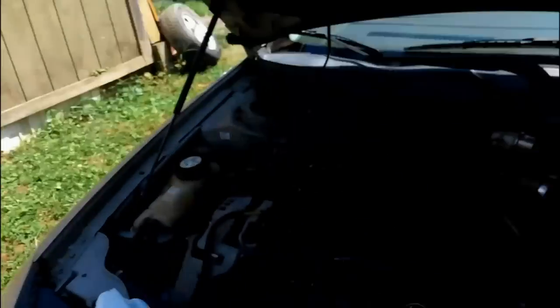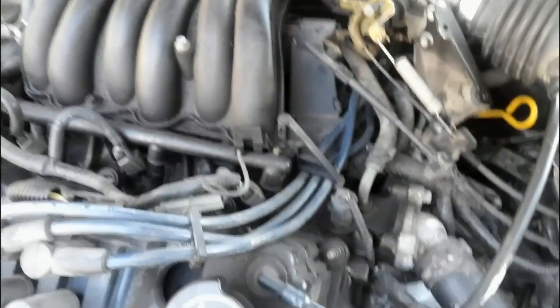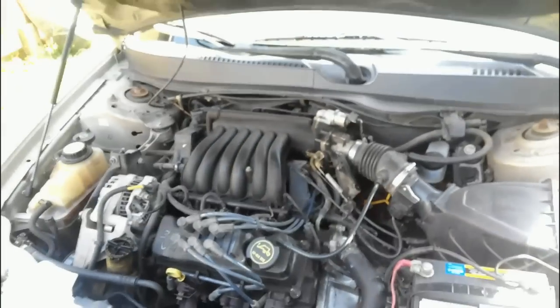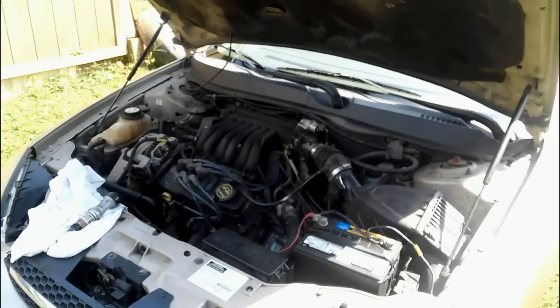Now the squeaking, you can actually hear it — right on cue. That's where it's coming from, right down in there. So this is what we're going to change out here on this pretty warm September day, so let's get to it.